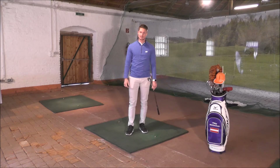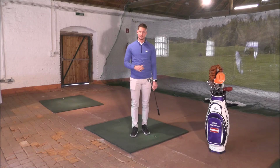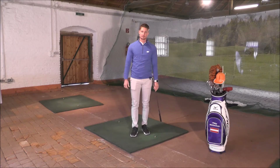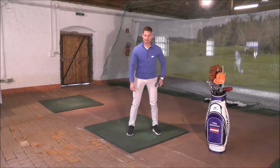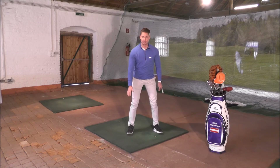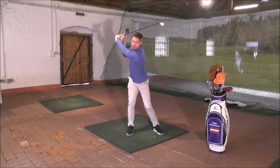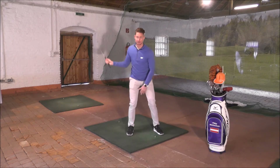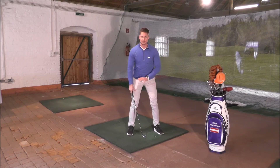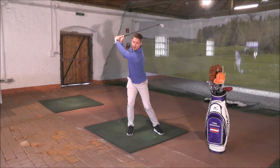Woran liegt das? Dazu muss ich ein wenig ausholen, denn ich möchte kurz auf die Gewichtsverlagerung beim Golfschwung eingehen. Im Setup in der Grundhaltung hat man das Gewicht 50-50 auf beiden Füßen verteilt – wirklich ausbalanciert. Im Aufschwung wandert das Gewicht zu 80% auf den rechten Fuß. Also zur Wiederholung: Im Setup 50-50 auf beiden Füßen, im Aufschwung wandert das Gewicht zu 80% auf die rechte Seite.